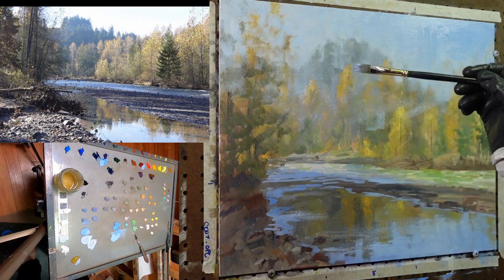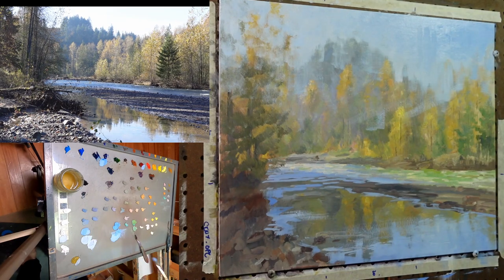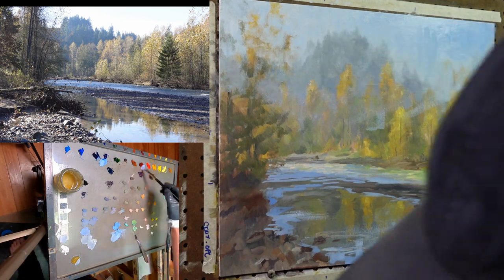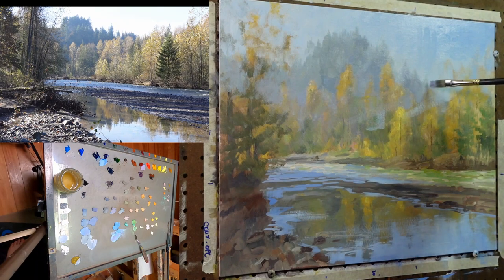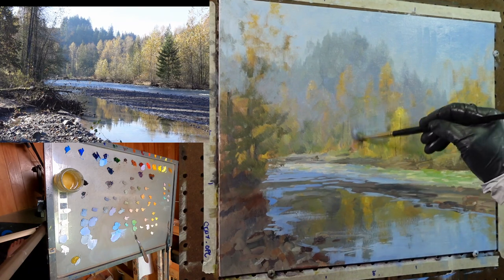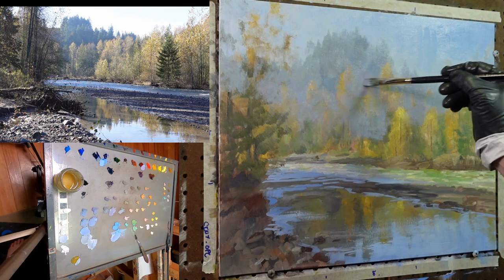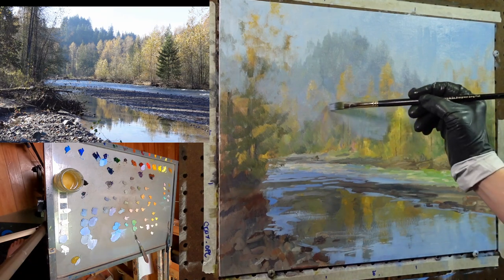Now I'll use that same brush and paint the background trees — paint back into that fresh paint I just put down. The more abstract, soft, and high-value I can keep that background, the better. It's going to keep it back and add a level of abstraction that should be interesting in the final painting. As I come forward I'll introduce darker shadows and higher chroma in the trees. That'll pop those foreground and middle ground trees in front of that misty hazy blue and lavender background. I'm introducing just hints of green to suggest some pine trees coming closer, but I really want that overall misty morning look to remain.